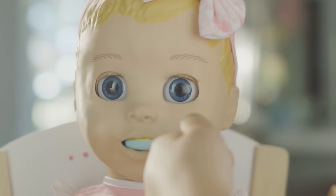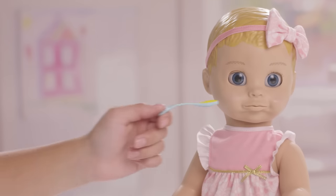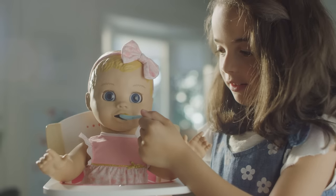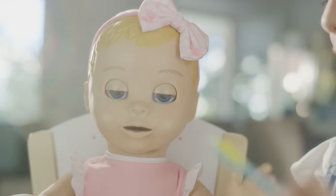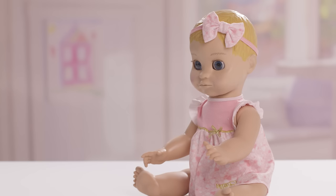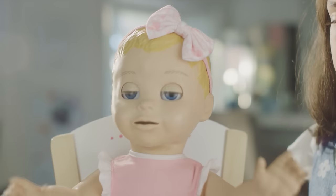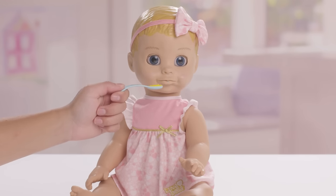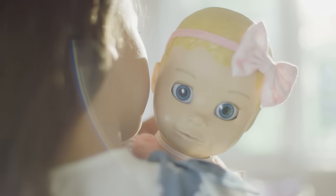Feeding Lovabella is as easy as one, two… When Lovabella is hungry, she will say "eat please" or "me hungry." You can also feed her at any time by bringing the spoon to her mouth. Here are five things Lovabella will do when you feed her: say a new food word, repeat a food word she already knows, work on her pronunciation, tell you how the food tastes — "Yummy in my tummy!" — and tell you she's full. If she is full or not interested, she'll turn her head away. It's pretty cute. After her meal, Lovabella may need a good burp. Gently pat her on the back multiple times.